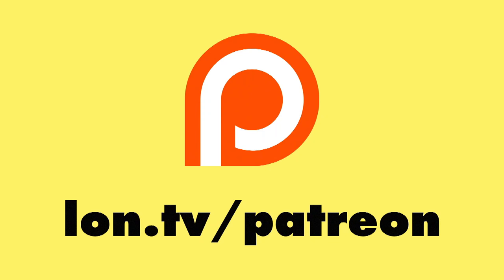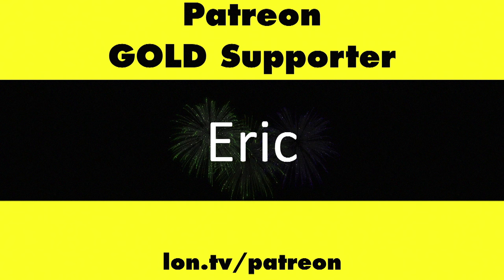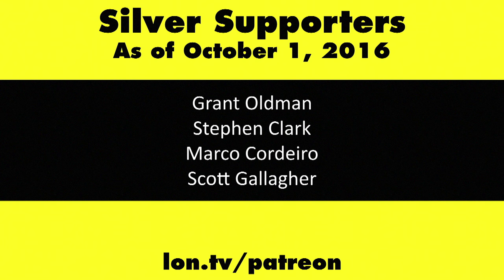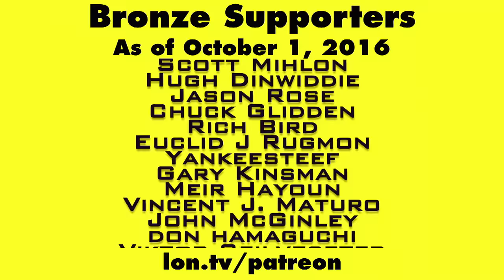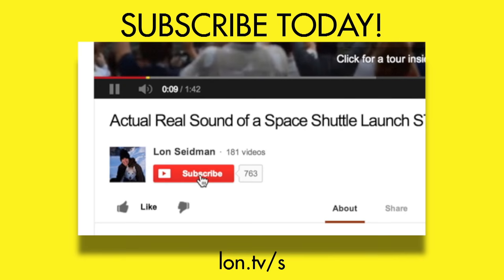This is Lon Seidman. Thanks for watching. This channel is brought to you by my Patreon supporters, including Gold Level supporter Eric. If you want to help the channel, you can by contributing as little as a dollar a month. Head over to lon.tv/patreon to learn more. And don't forget to subscribe — visit lon.tv/s.